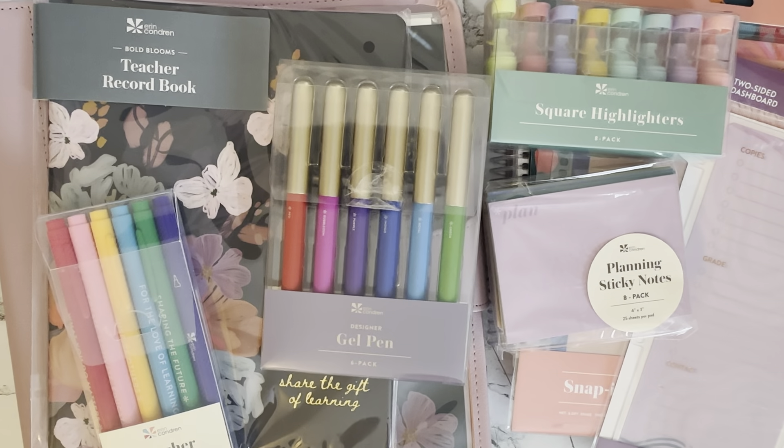Hey everybody, welcome back to my channel. This is Rashaun from Coffee Plants and Flip-Flop Tans. I was super lucky to get in on the Erin Condren teacher launch this year and they've sent me some amazing products to review. I want to thank the team over at Erin Condren for sending me all of these amazing things. I'm going to go through what I have, give you a little information about it, and then we can talk about how we can use these things in our classroom. Let's get started.